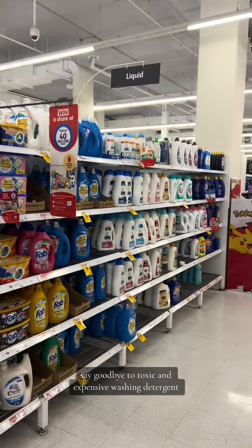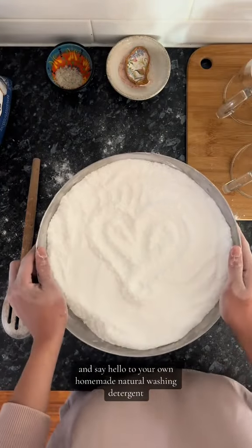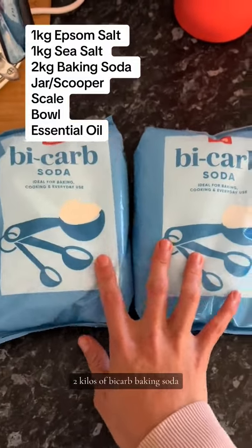Say goodbye to toxic and expensive washing detergent and say hello to your own homemade natural washing detergent. All you need is 1kg of Epsom salt, 1kg of sea salt, and 2kg of bicarb baking soda.